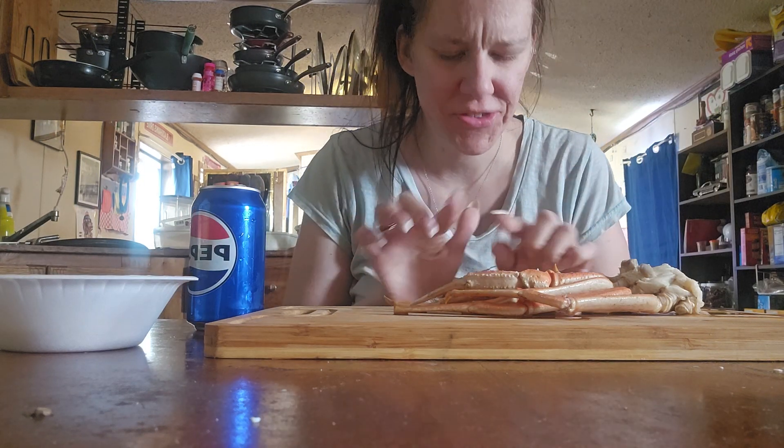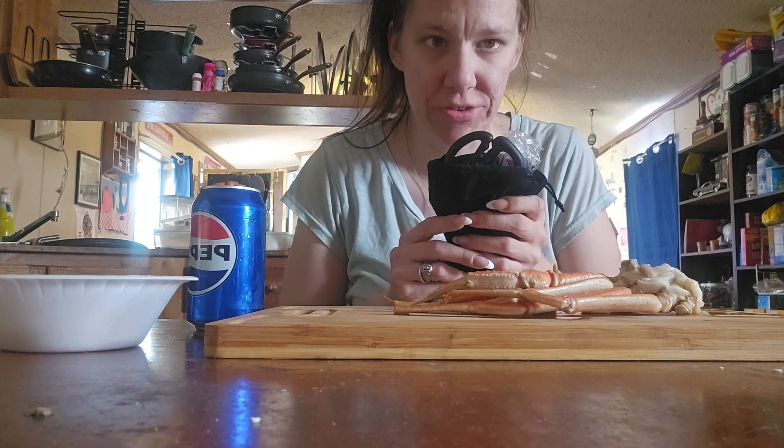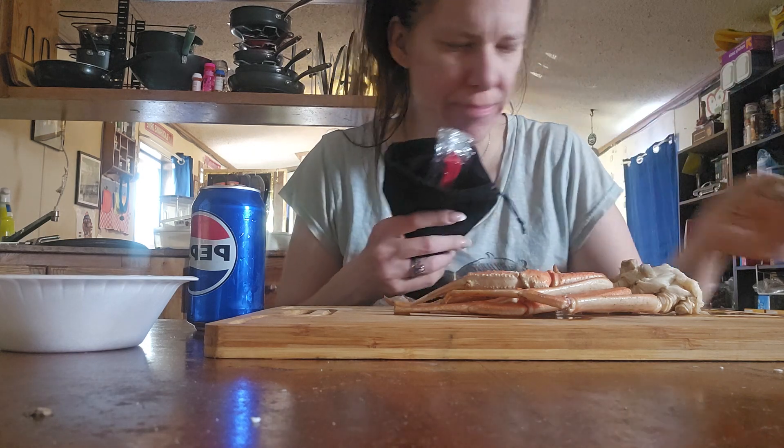Hello everybody. As you can see I have crab legs in here. I purchased an actual kit — that's actually more normal than me fighting with a hammer — but this is from Big Crab.